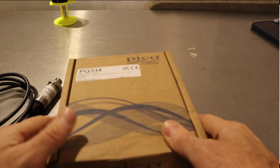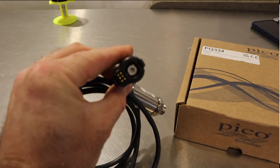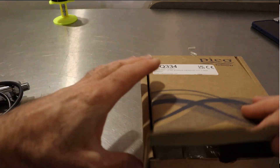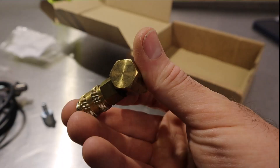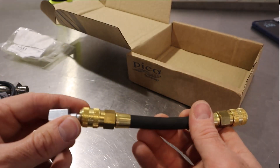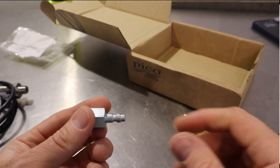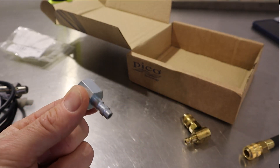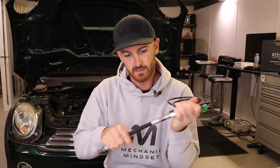Let's see what it comes with. In the box we've got the pressure transducer with BNC plus, so we can just plug it in and it'll automatically set up the software. We've also got a little male foster adapter, a right angle adapter, and a double-ended adapter so you can change from male to female. The idea with these adapters is that you can use it with other tools you might already have, like compression testing hoses. This one from Ditex plugs straight in.